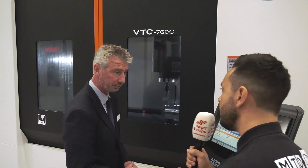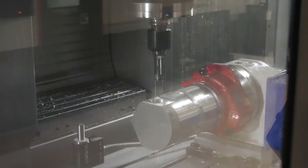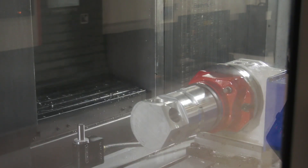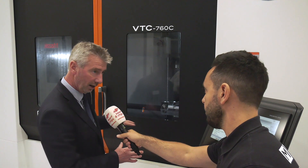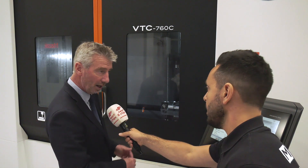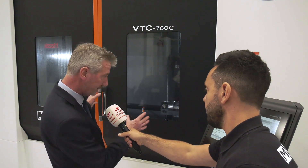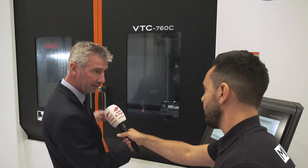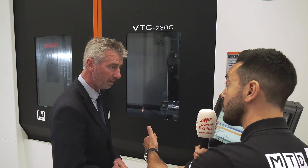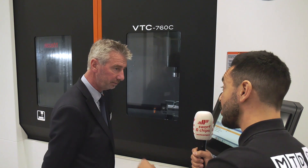What are the benefits of having a travelling column? One key benefit is the weight of the component you can place on the machine — if it were a moving table you'd be restricted on component weight. You can also have multiple parts set up on the table quite easily. So it's very flexible: a large component covering the whole machine bed, or put the central partition in and use it as two separate machines with multi-loading.